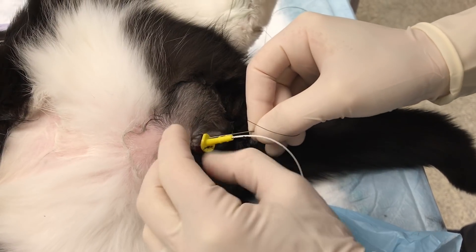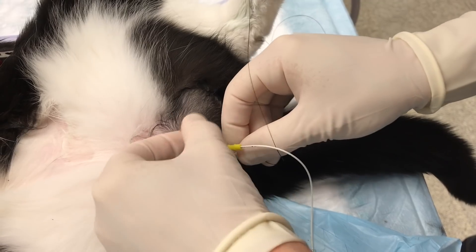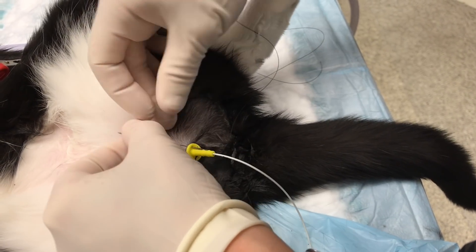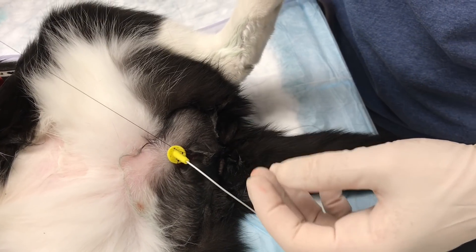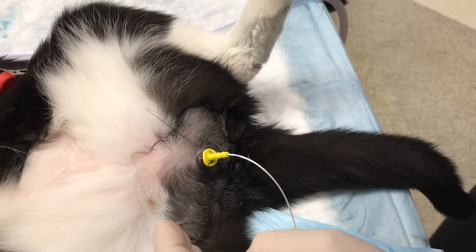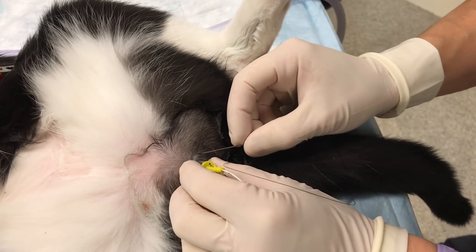Here, we are seeing the process repeated. Our 3-0 nylon suture attached to our needle is passed through a large hole in the base of the suturing device, then through the skin of the prepuce, and back up through one of the large holes, and then the suture is tied.